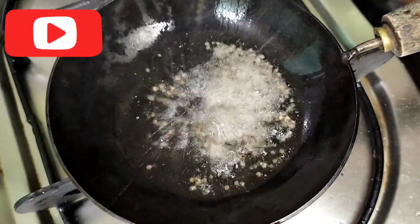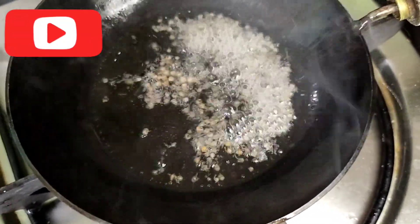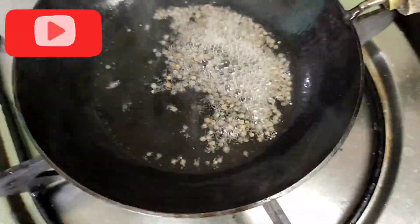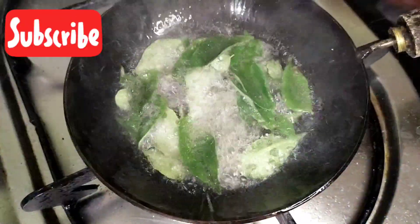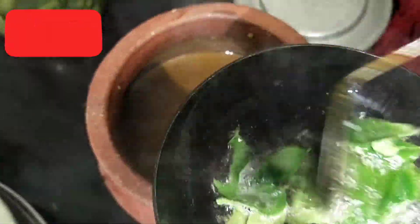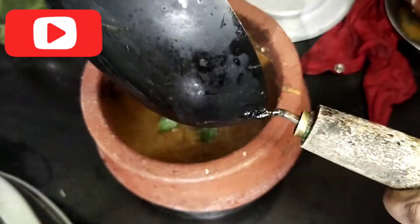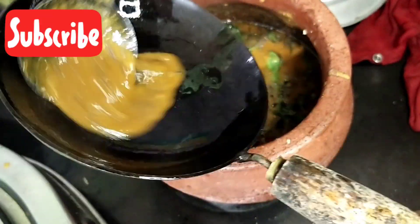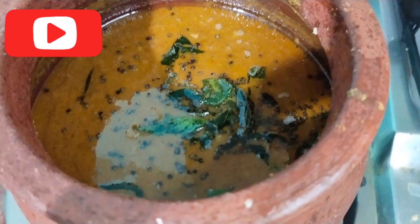If you prefer to make a dish, you can use the dish as well. We have to cook the dish. We are ready for this dish. We are ready for a special taste. This is the taste.